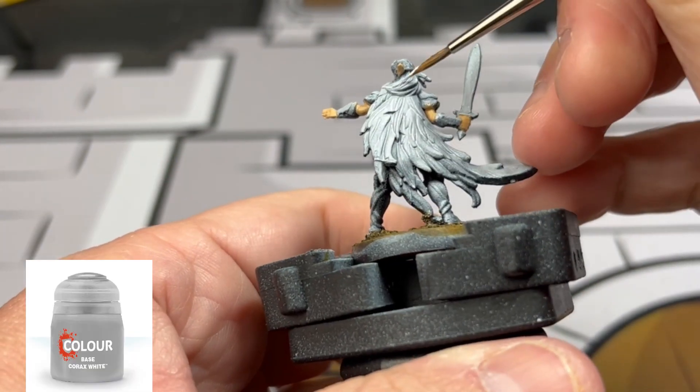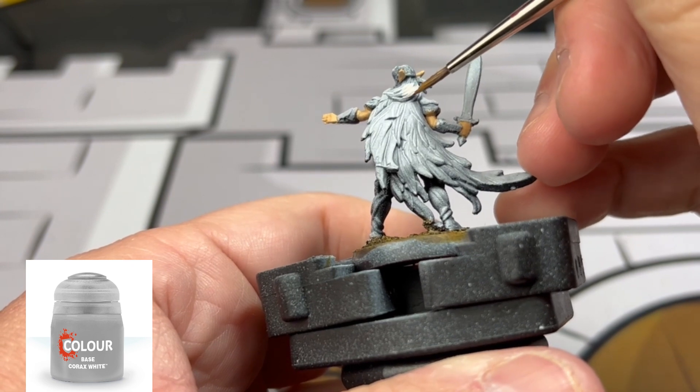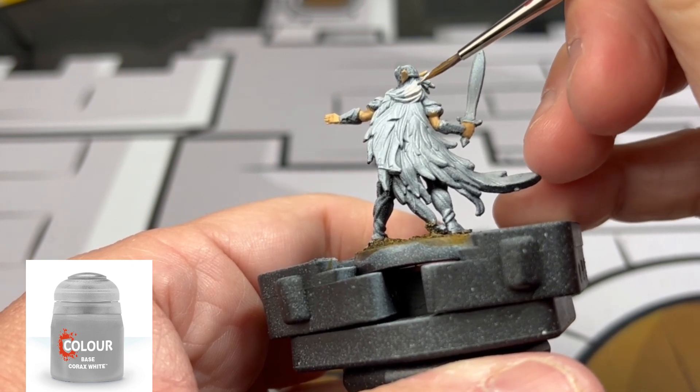Next we're taking some Corax White and we're going to be doing this on the hair of our miniature.